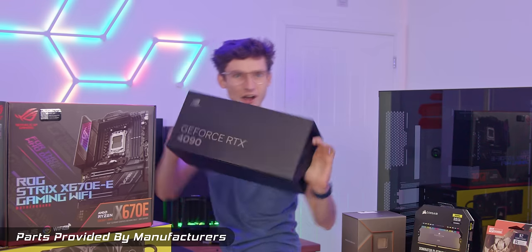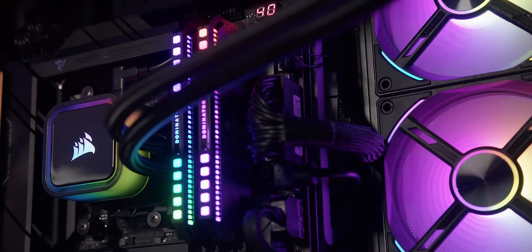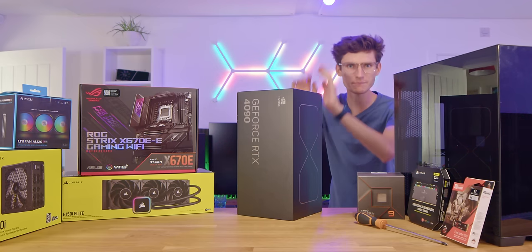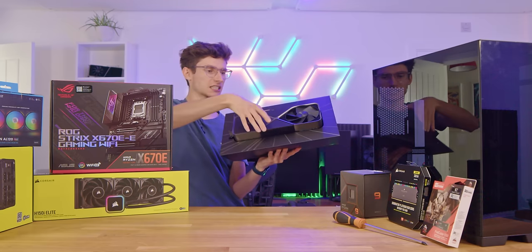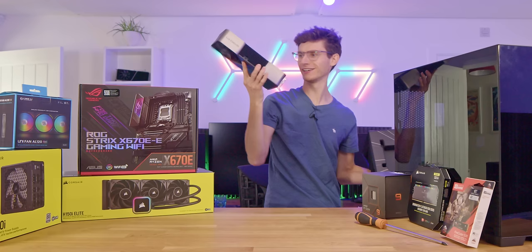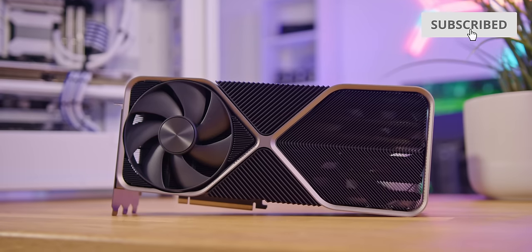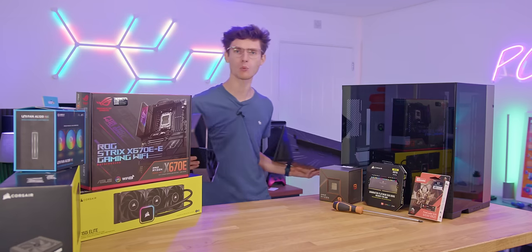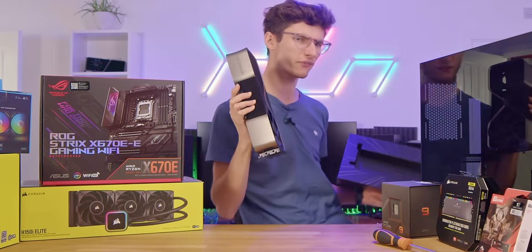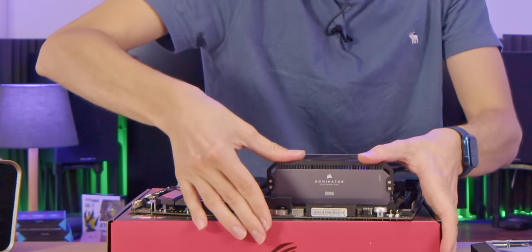Ladies and gentlemen, it's here! The RTX 4090, and today we're going to build a brand new Ryzen 7950X 4090 build. Look, here it is — the absolutely ginormous RTX 4090. I genuinely have not used this yet, so I have no idea what the performance is going to be like, whether it's going to sound like a jet engine, whether the whole PC is going to melt, but I think it's time to find out. In this video we are going to be building the world's fastest gaming PC.